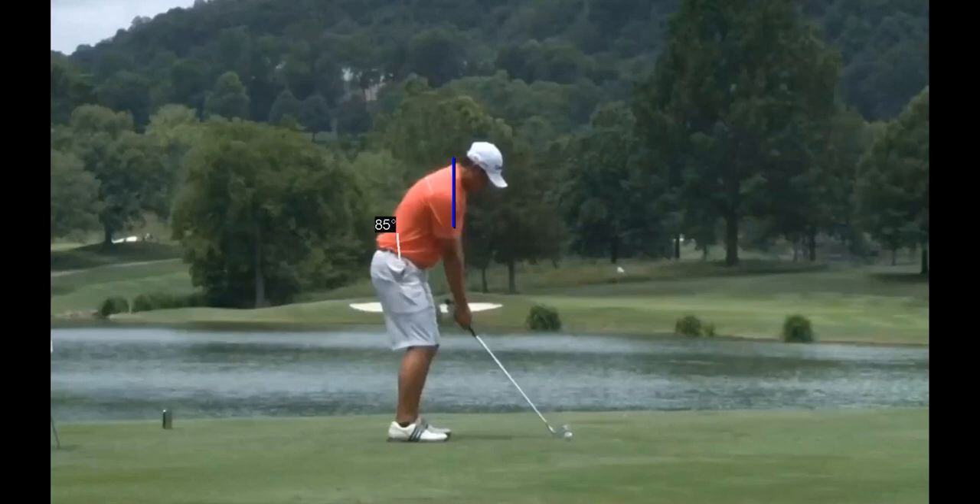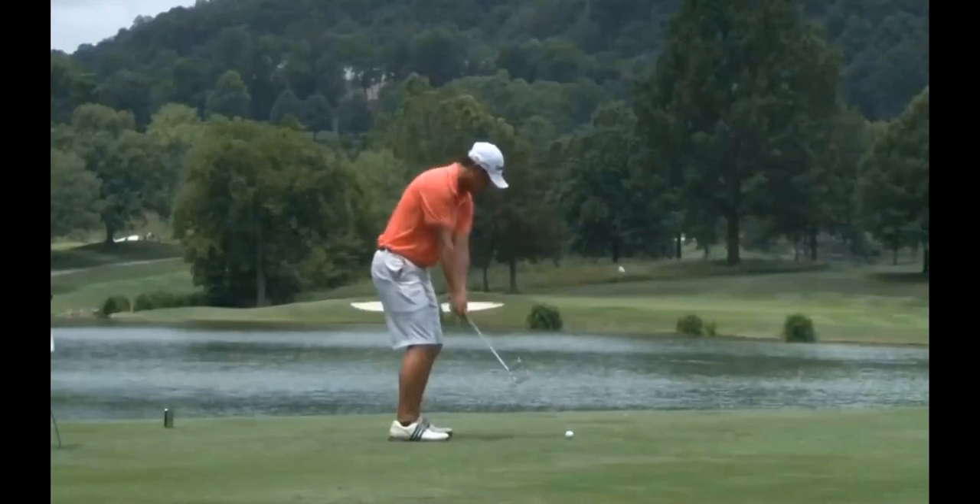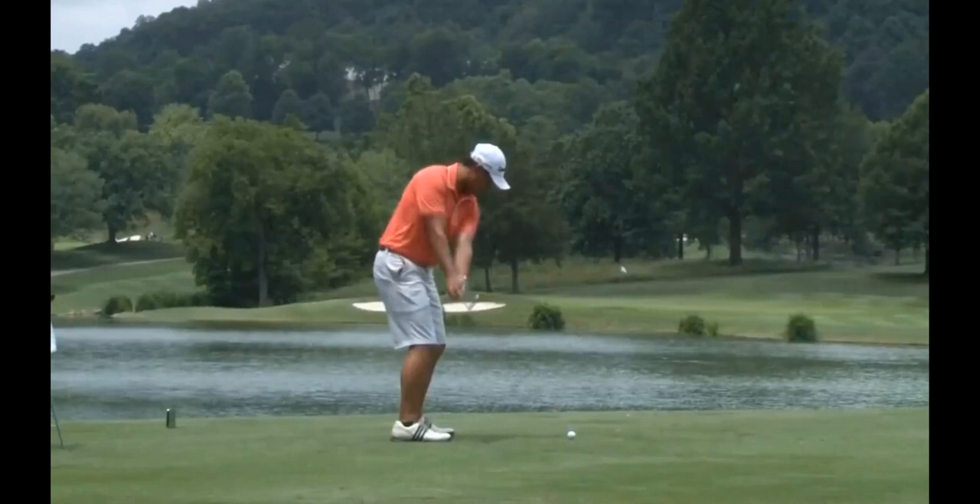You can see he's set up pretty square as far as his shoulders, hips, and feet. Now as he goes off his takeaway, you can see he keeps his lower body pretty quiet. He's doing a good job of staying in a one-piece takeaway where the club's really connected to his body. The club face angle at this moment is pretty much dead square to his spine line, so he hasn't manipulated the face at all — allowing things just to stay in one piece. The lower body's staying pretty quiet at this moment.